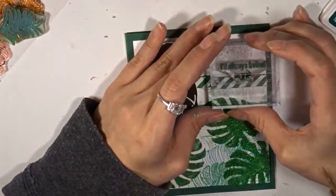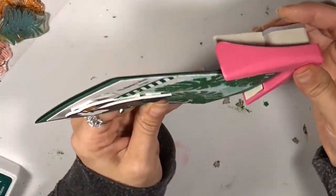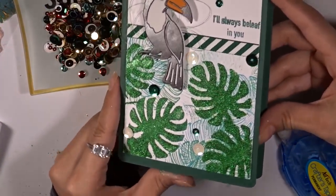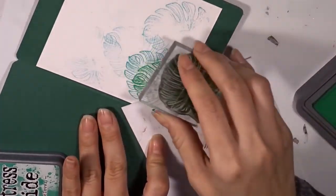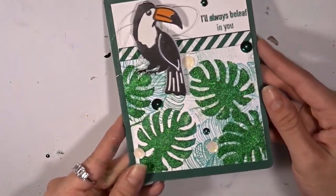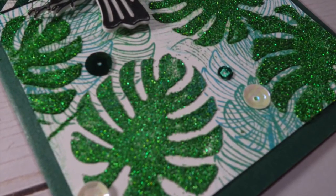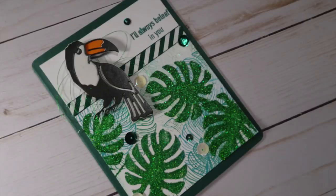I add foam tape and pop the toucan up on the card. Then I grab the sentiment 'I'll always believe in you' and use library green archival ink. I round off the edges and add sequins in ivory white and green. On the inside I use white paper, doing the same first, second, and third hand stamping technique as the front panel, then add another paper to create a pattern of my own — a nice border of banana leaves with still room to add your message.